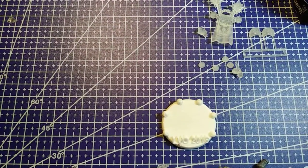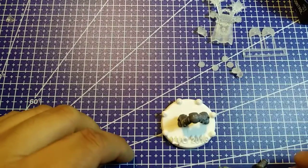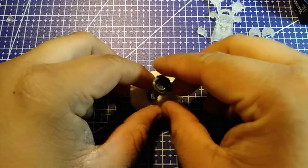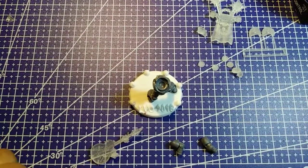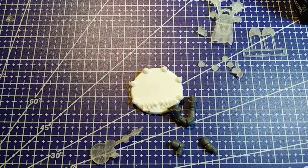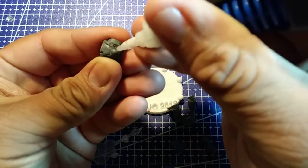Hello and welcome. This is the second video, and I'm just going to go ahead and build this model on its base. As you can see, I have the legs, the body, and some arms that I'm going to be using for the model. I think I'm going to start by gluing the backpack to the back of this marine body.